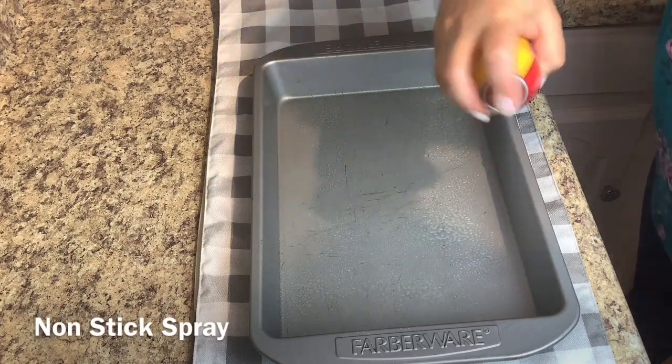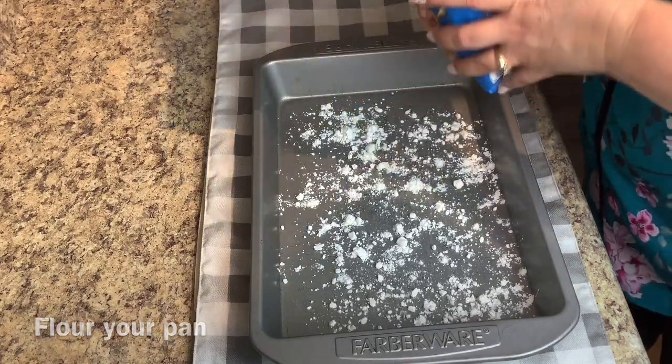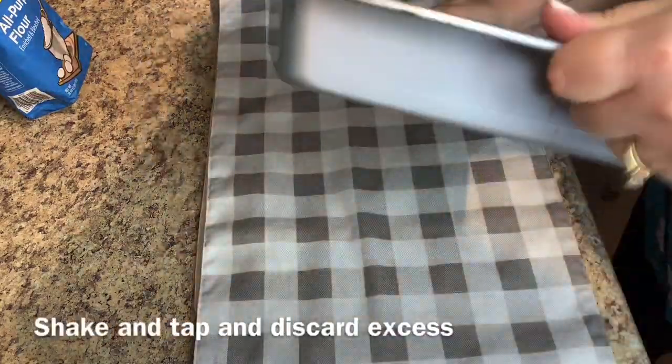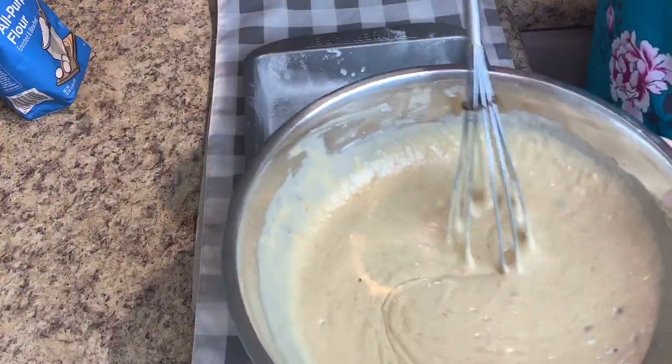Spray your pan with nonstick spray and then add just a little bit of flour. Shake and tap your pan and then go ahead and remove the excess flour — this helps so that your cake does not stick.